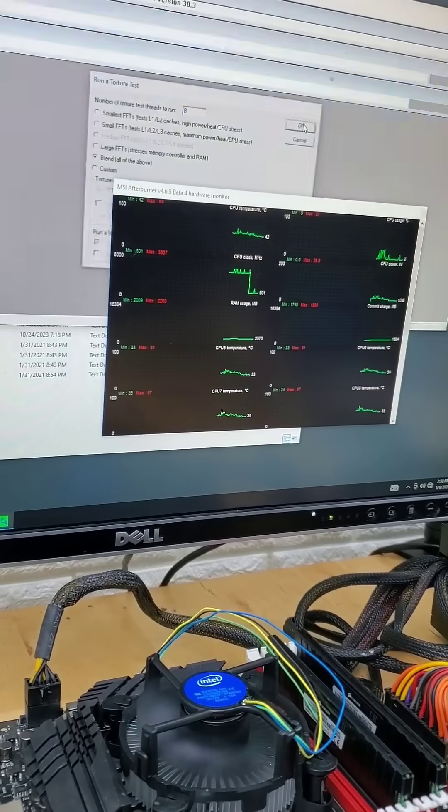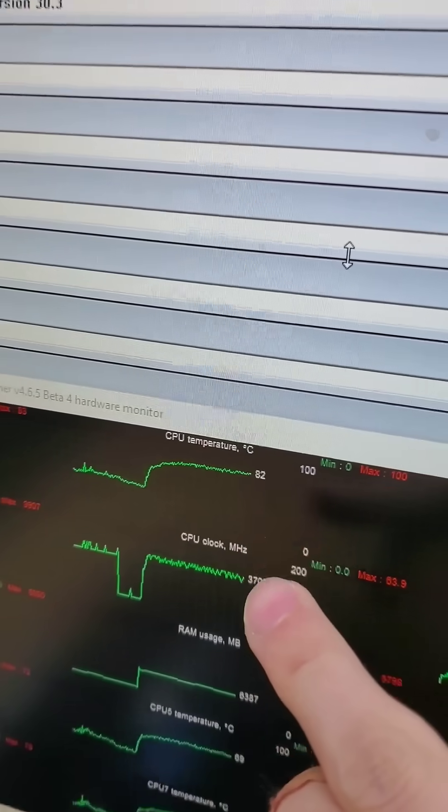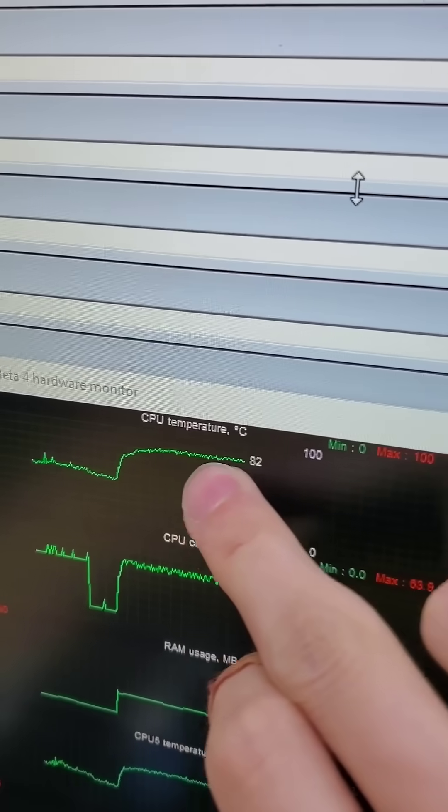But regardless of that convenience, we can measure its performance in this top-left line graph, which is CPU temperature. And under load, we can see that it mellows out around 80 to 83 degrees Celsius.